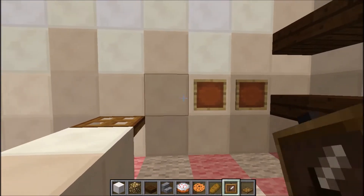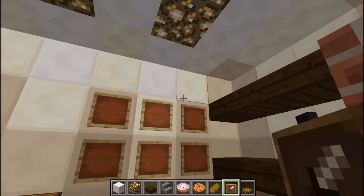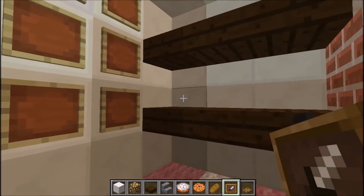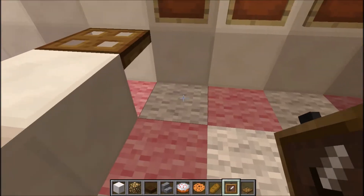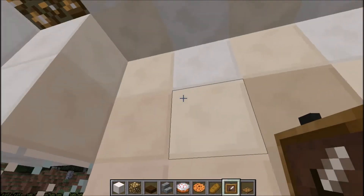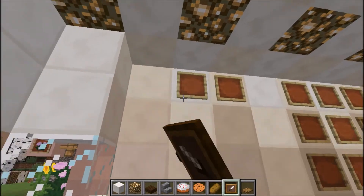Then I'm going to put some item frames along here as well — this is where the bread's going to go. Because I can't put the breads on the shelf — that would be so cool if I could place a bread roll down. And then more item frames along here.